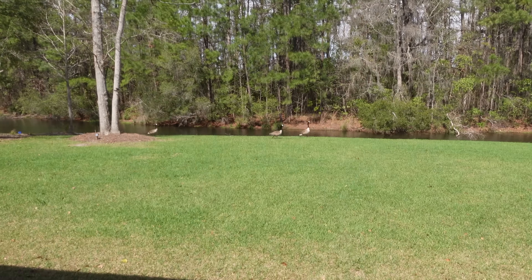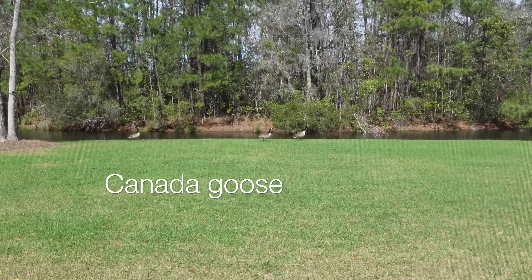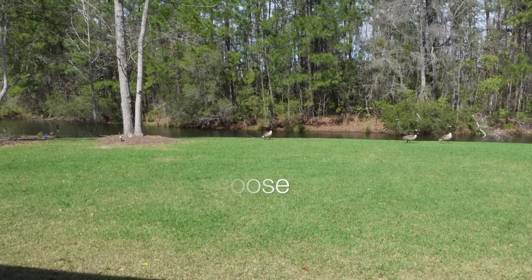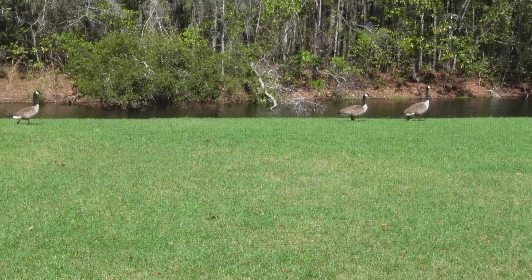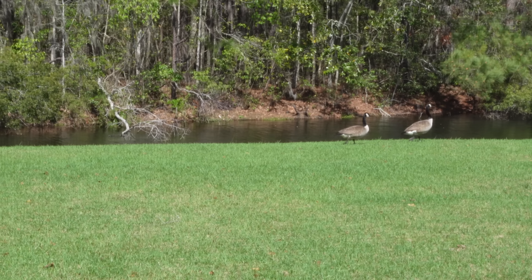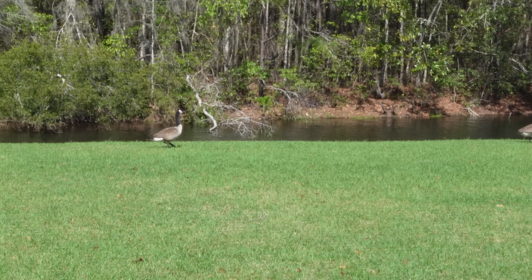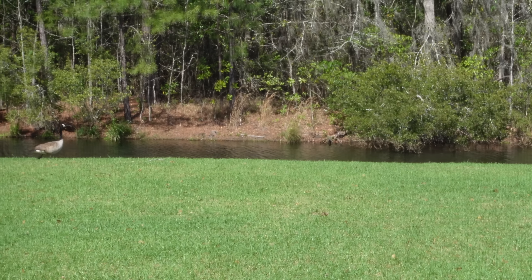The loud geese are back — they're so cute. Do you guys hear how loud they're being? They're going to start coming in droves here in probably a month's time. There's going to be so many of them.